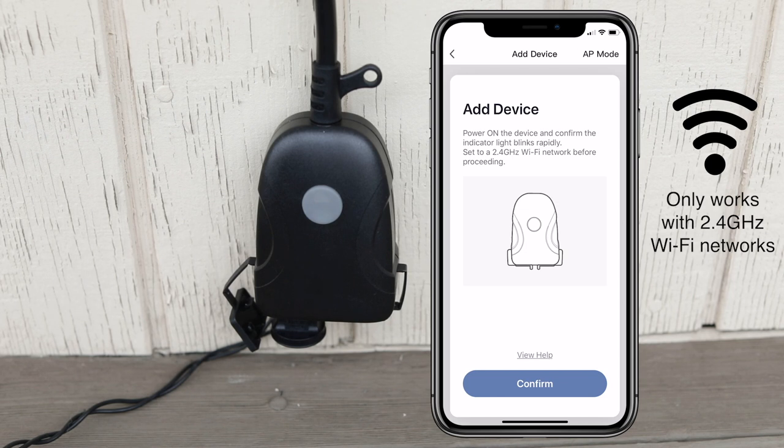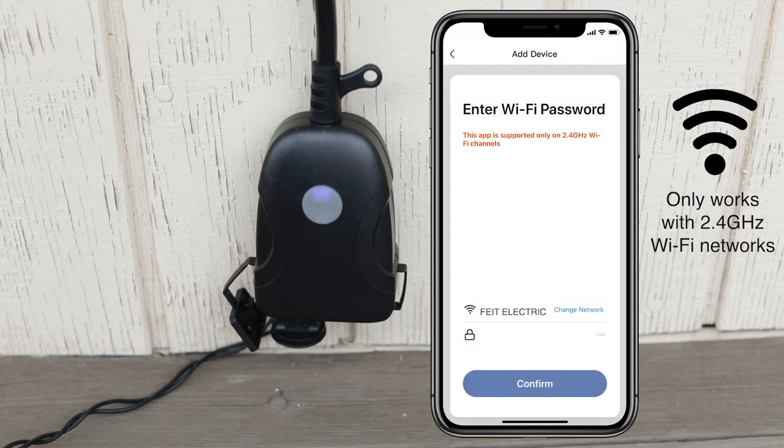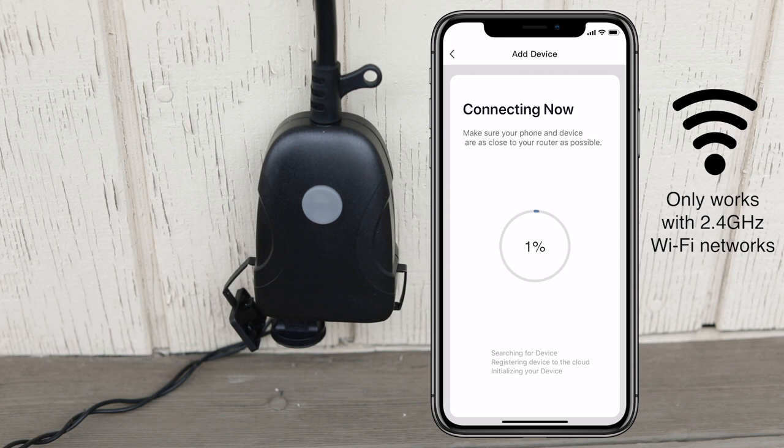You will be prompted to enter the password for your Wi-Fi network. Be sure the Wi-Fi network you are using is a 2.4 GHz network only. If you try to use a 5 GHz network, it will not connect.